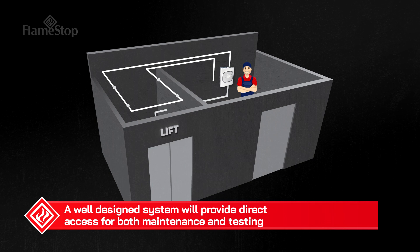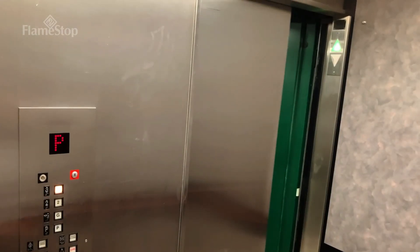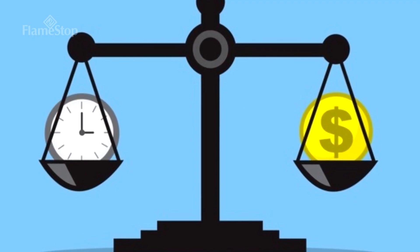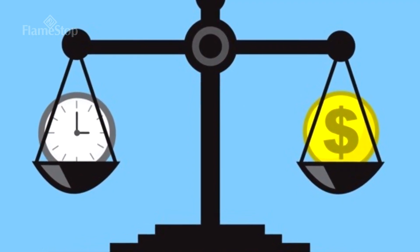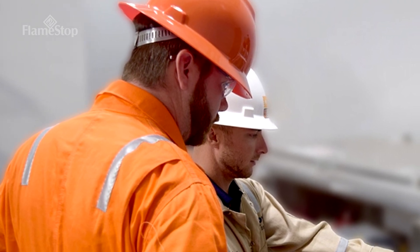The FastFlex ASD can be mounted external to the lift shaft and provide direct access for both maintenance and testing. This will allow the lift to continue to operate during maintenance and testing. Overall, the servicing times are much faster and it eliminates the need for having a lift technician on site for fire system maintenance purposes.